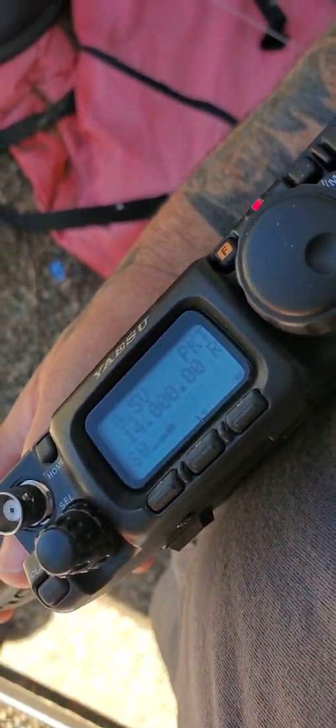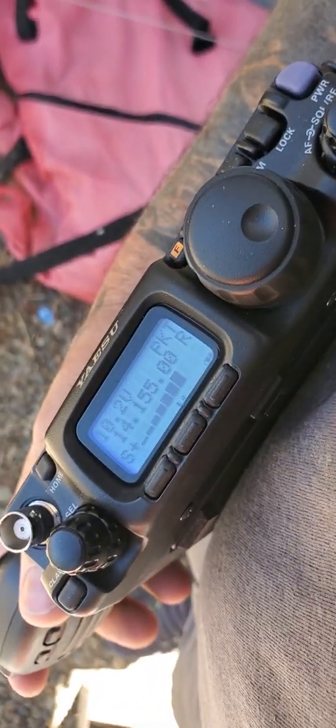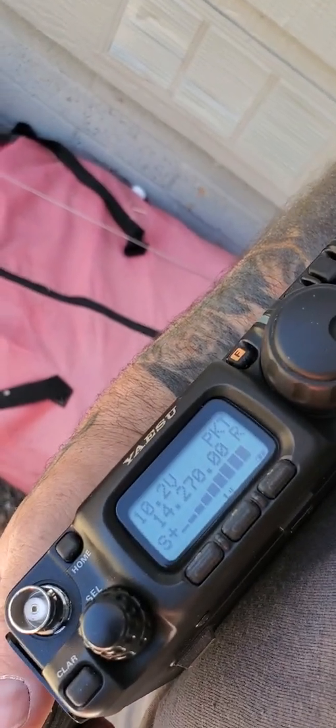So I'm at the bottom of the 20 meter band with no adjustment, and going up from there it seems to be on the short side.